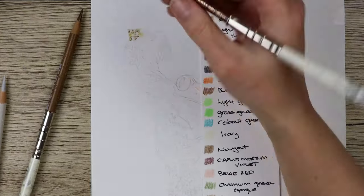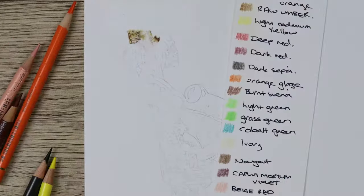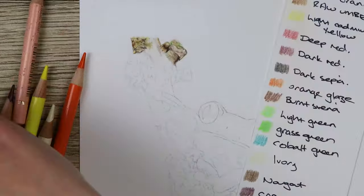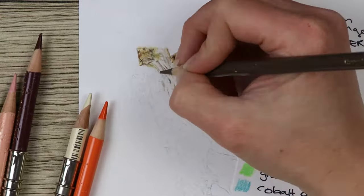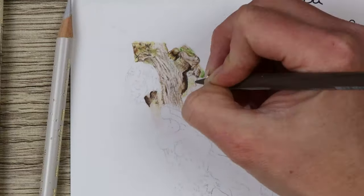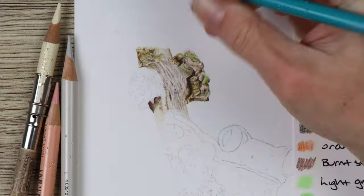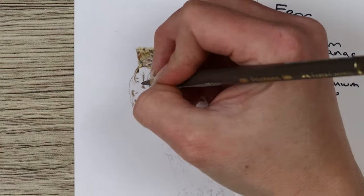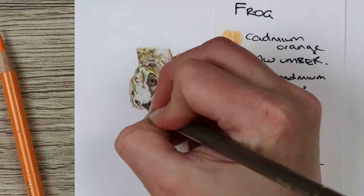Let's get started drawing the frog. I knew going into this piece that the hardest and most tedious bit would be the wood and the moss, so this is where I started. If I start with the frog and spend hours on that, then move on to the branch and bark, you start to rush it and it's not as effective. So I started with the branch and then moved on to the frog at the end, which is the most exciting bit and brings it all to life.